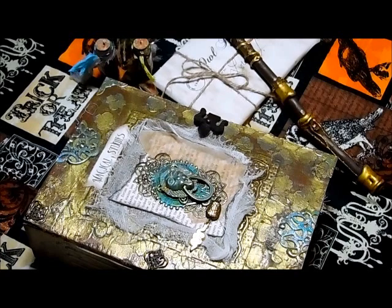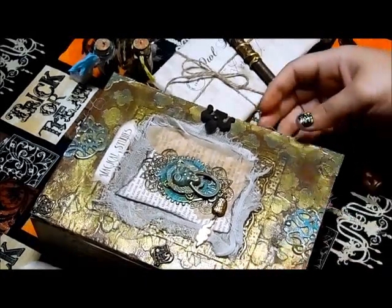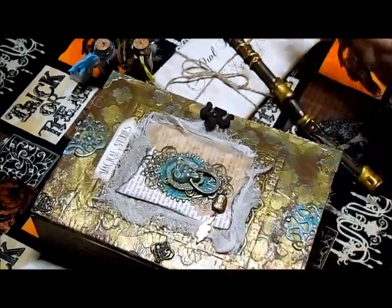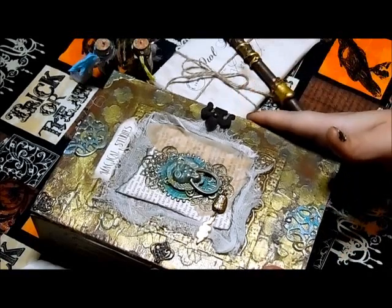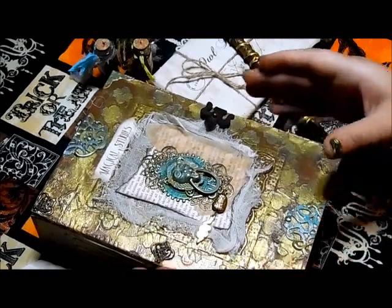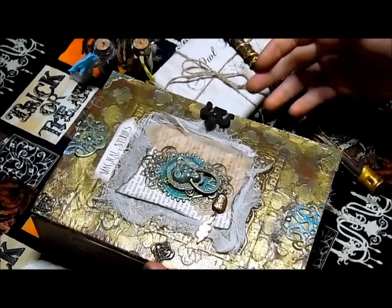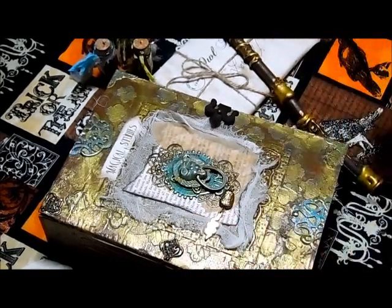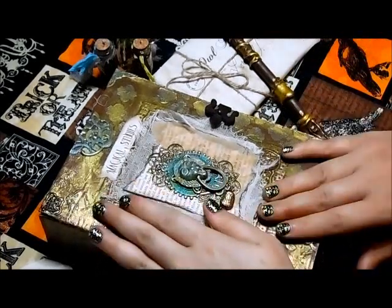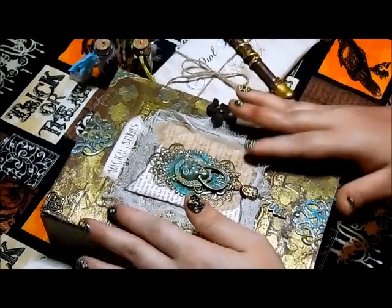And this is for the Junk Journal Junkies group. We have a swap going on over there that I'm hosting, which is for a fictional character swap. Lori decided to take me on as a partner, and I wanted to get her back for sending me such a fantastic Hocus Pocus Junk Journal. I hope she likes it. I wanted the feel for this to be like it was actually maybe a school book — or a wizard's or witch's book that they kind of just made themselves, with newspaper clippings and school studies. I'm also going to enter this in for Butterbee Scraps Design Team, one of my first projects.